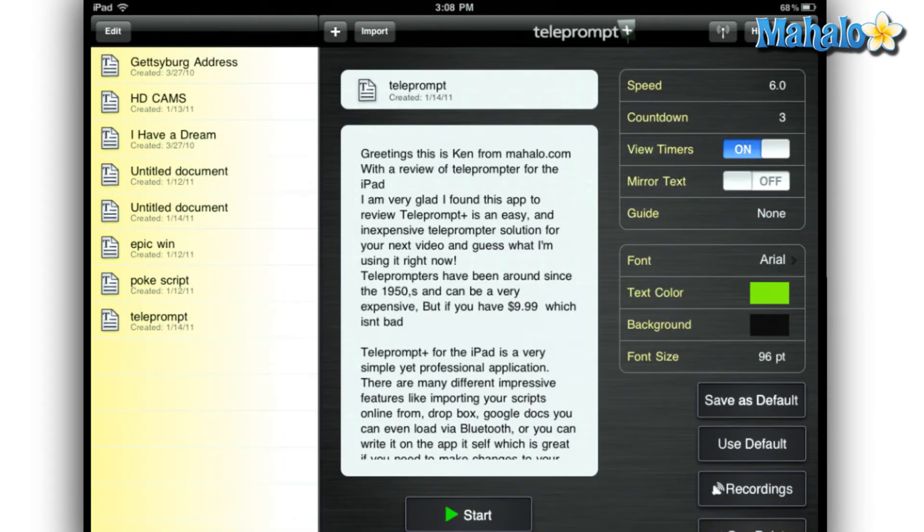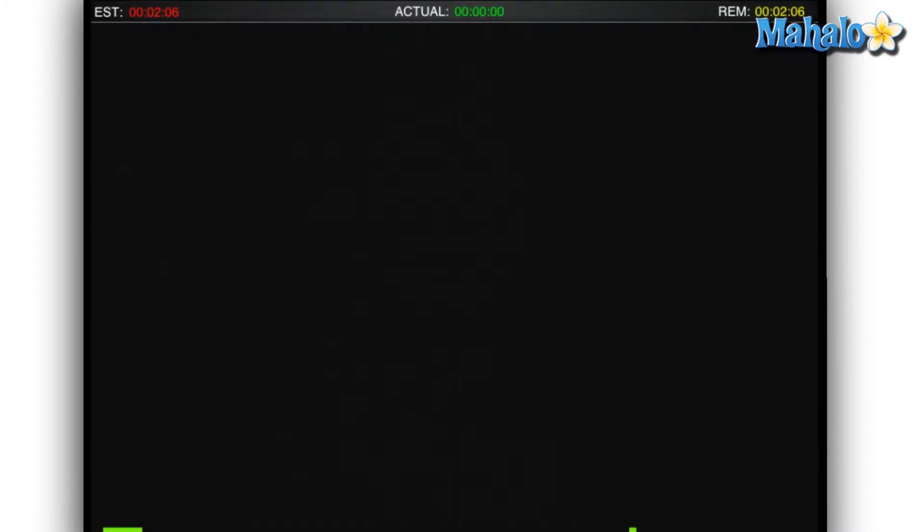Teleprompters have been around since the 1950s and can be very expensive. But if you have $9.99, you can own your own teleprompter, which isn't bad because the average retail of a teleprompter out there is about $1,000.